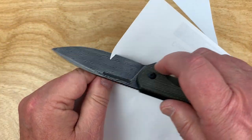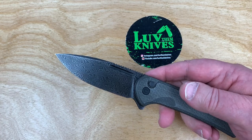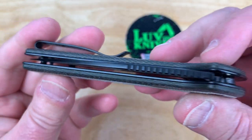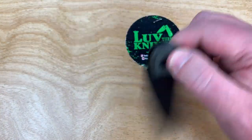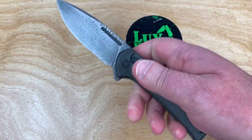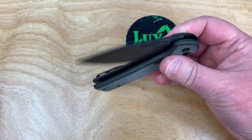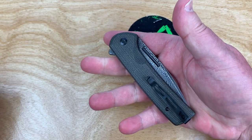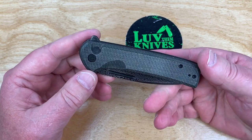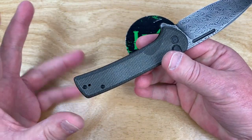Yeah, reasonably sharp out of the box — Civivi does a good job with that. It's centered up, okay. No play. The detent's not all that important because it's flipper-crazy — you've got to be able to kick it out like this and jump it out like that. Very light detent — maybe a 3.7 on my detent scale, definitely not in the fours or fives. But this just makes it the way it should be — it should be able to be flipped and fidgeted with.